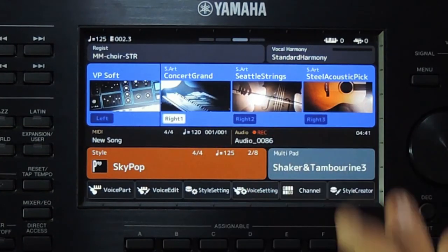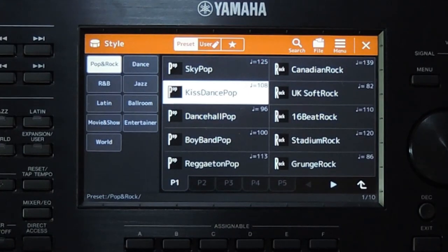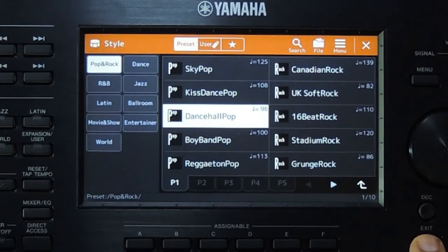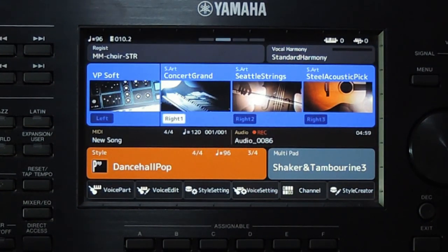This style has the tempo 125. Now the tempo is 108 — that is the default tempo for this style. Now it is 96. We can prevent this with the tempo lock or hold features.